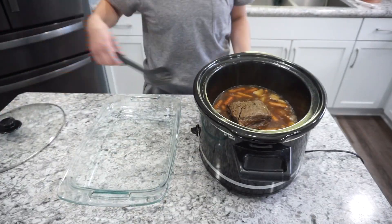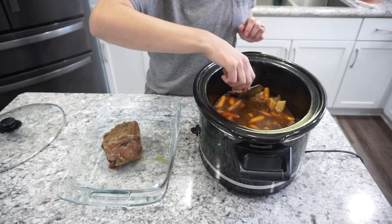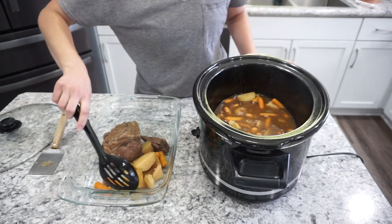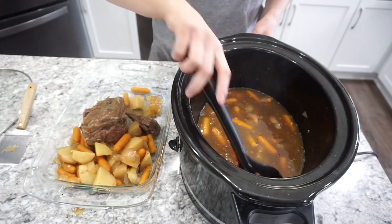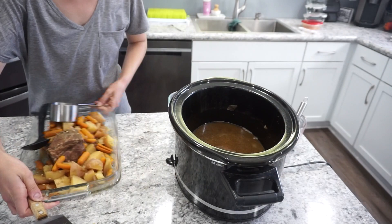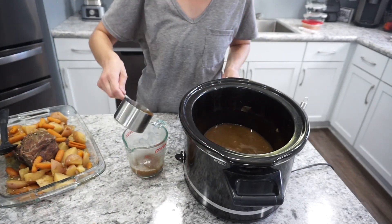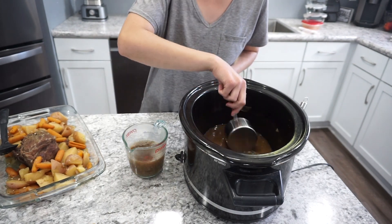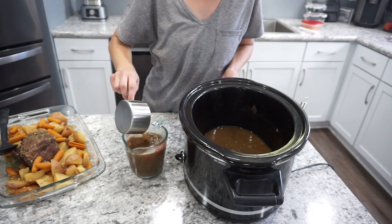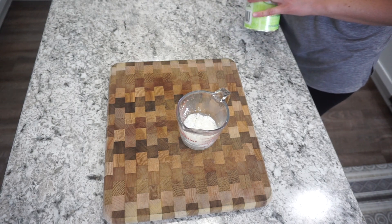Once the roast was done cooking and falling apart, I just removed everything into a casserole dish. I'm going to be thickening up the stock and turning it into a gravy. I made sure to cover the casserole dish with aluminum foil so it stayed warm. I'm removing about two cups of the stock left in the bottom of the pot to use for the gravy.